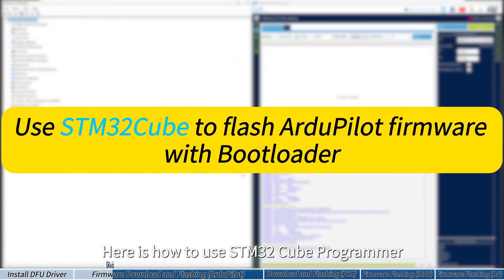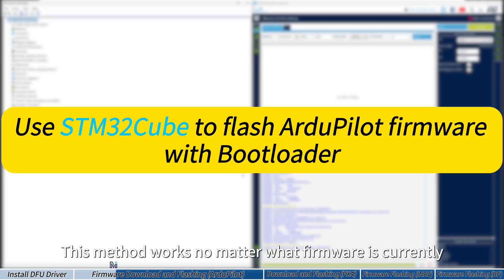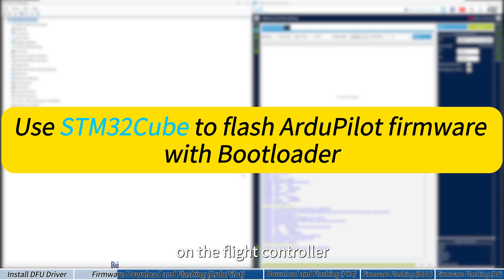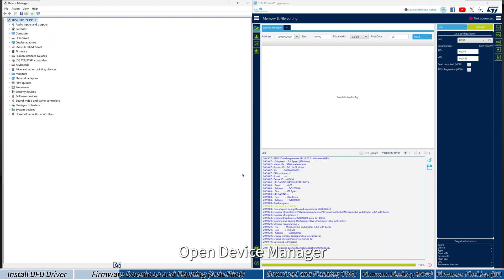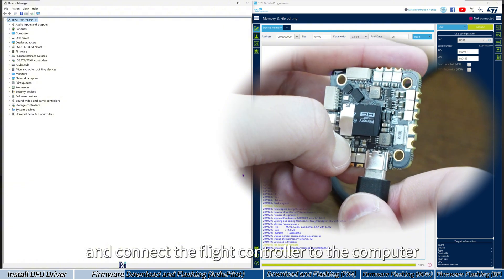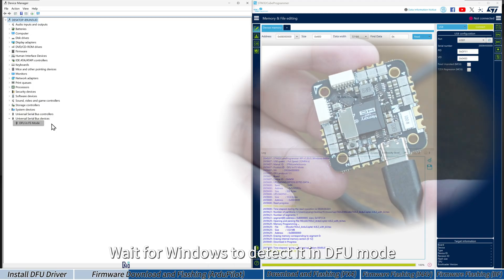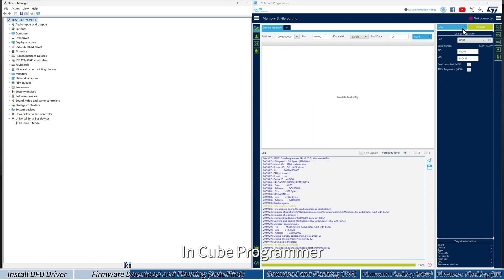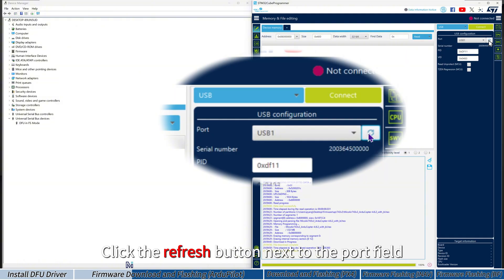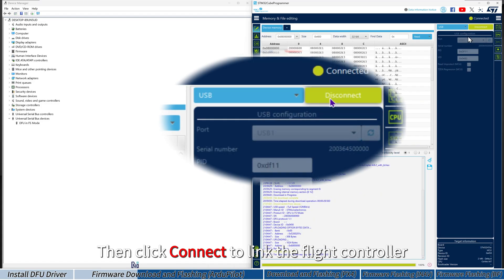Here is how to use STM32CubeProgrammer to flash the ArduPilot firmware. This method works no matter what firmware is currently on the flight controller. Open Device Manager, then open STM32CubeProgrammer. Hold the boot button and connect the flight controller via USB cable. Wait for Windows to detect it in DFU mode. In CubeProgrammer, select the USB port, click the refresh button next to the port field, and the software will detect USB1.